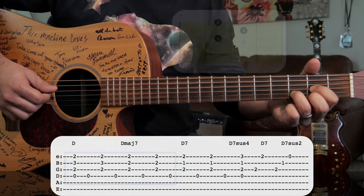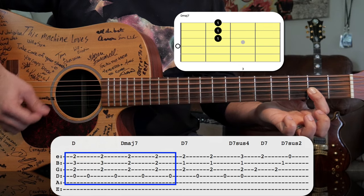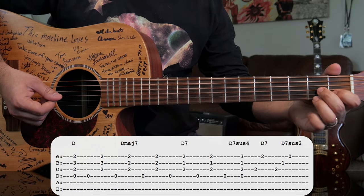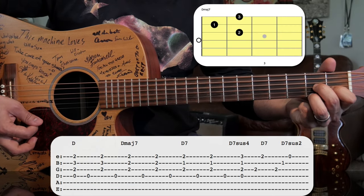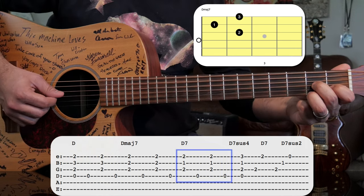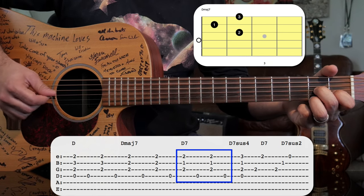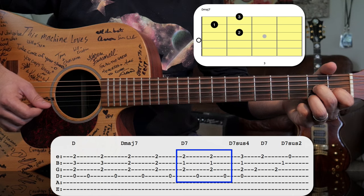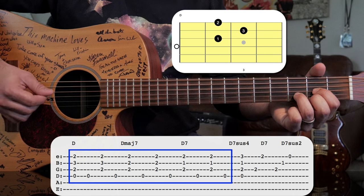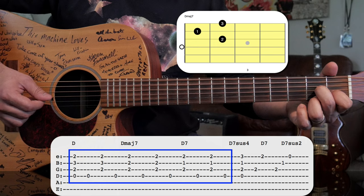Let's put those first two chords together. After that, we're going to keep our pattern and just play it over the D7 chord. Let's put those three chords together.